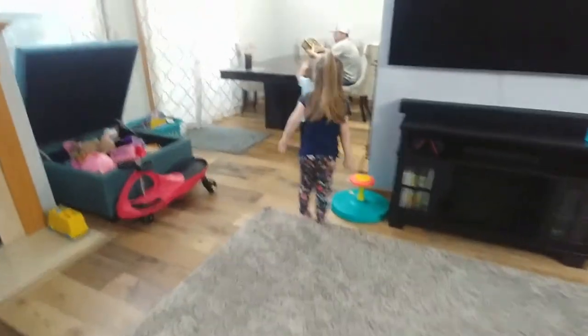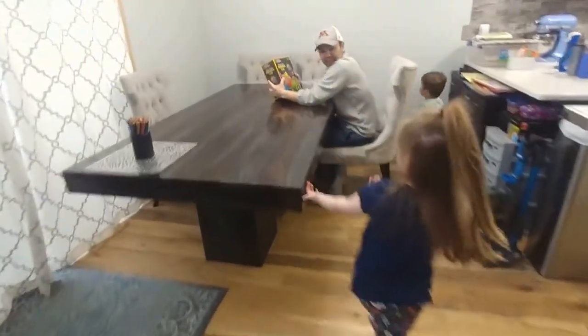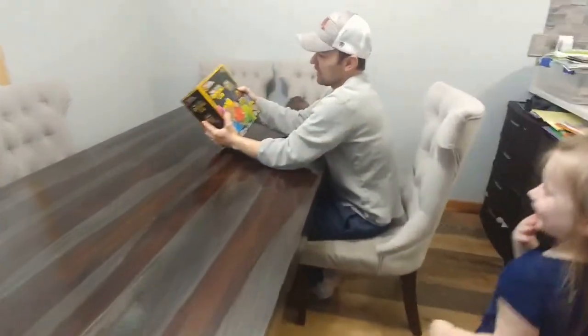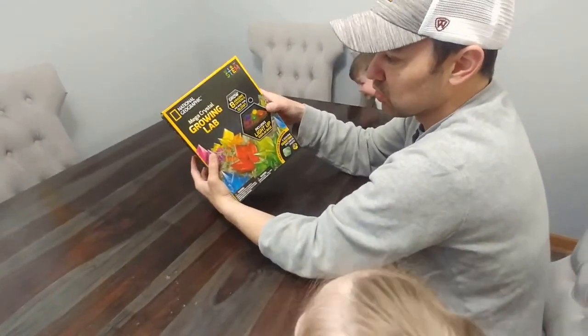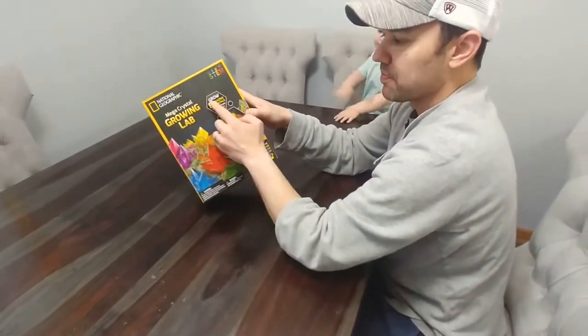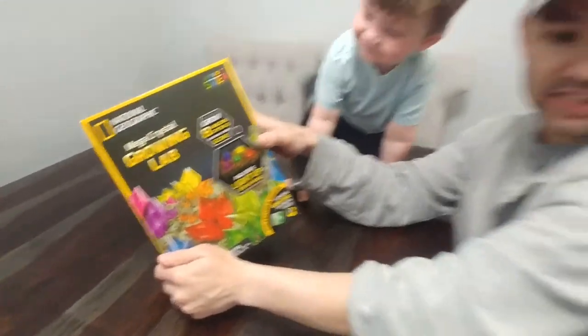Daddy, what do you have? Oh hi babies, how are you doing today? Good. Daddy is looking at the National Geographic Mega Crystal Growing Lab. Grow eight amazing crystals and then make them glow. You guys want to do it today?